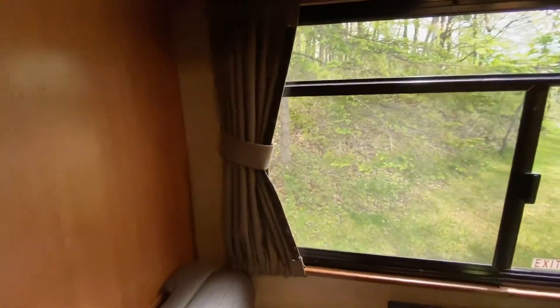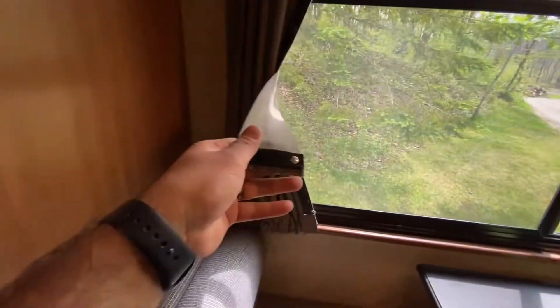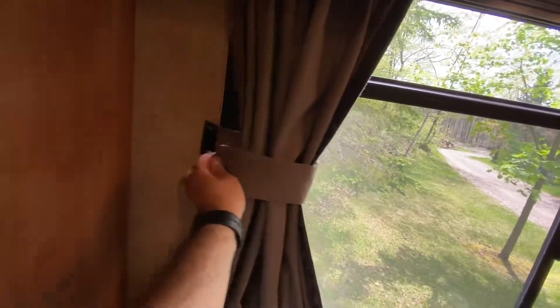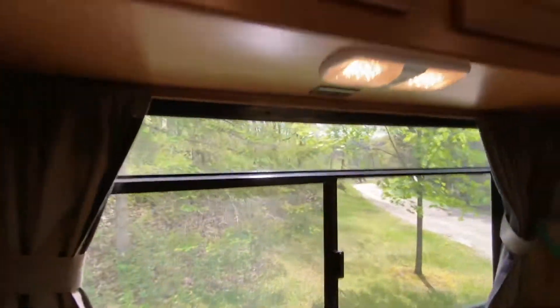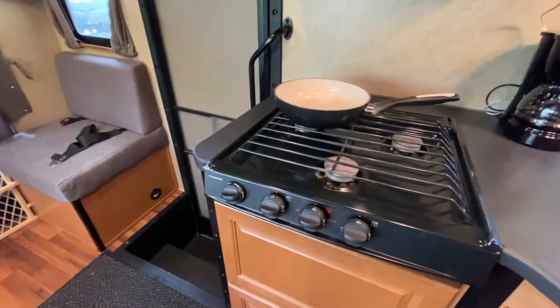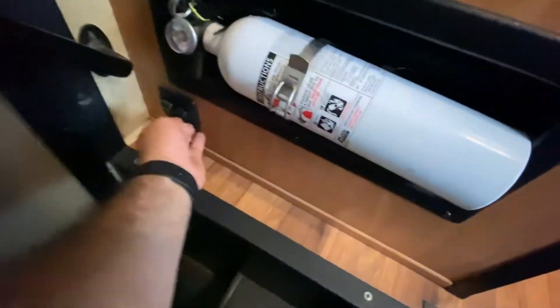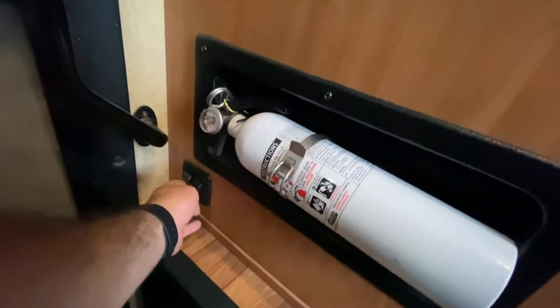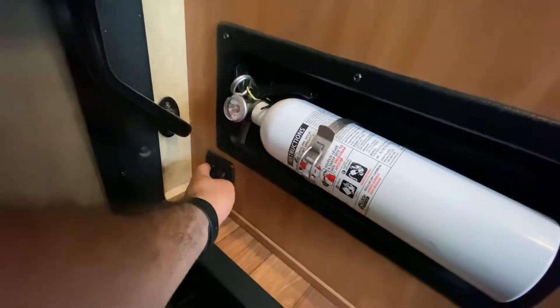These are velcroed blackout curtains that do a pretty good job of blocking most of the light. Over here you have a fire extinguisher, and this switch turns on your little night lights — there are three of them, plus another one in the bathroom. This one here turns on the outside light.